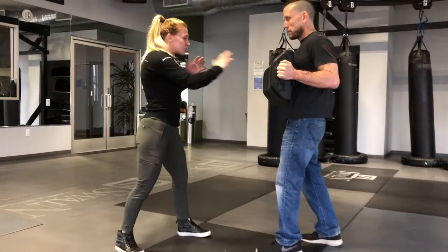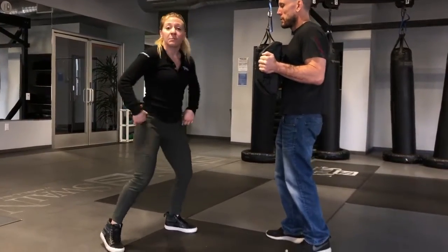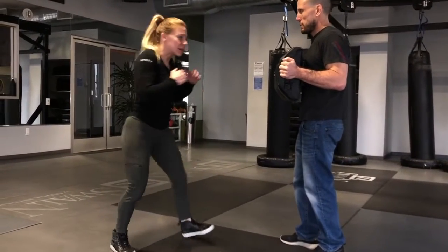What I often see is that it's just mostly upper body. It looks like I'm moving my hips, but I'm not really driving off the ground and turning here.